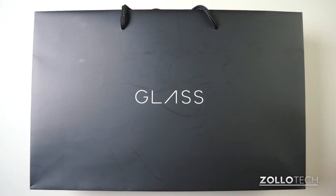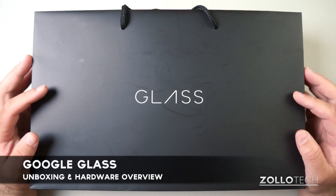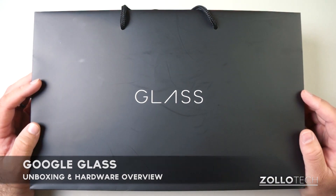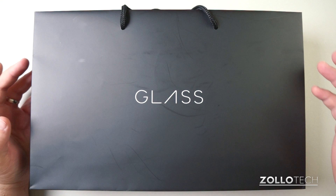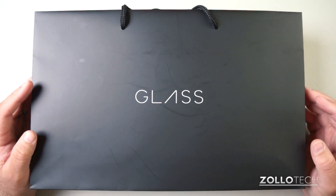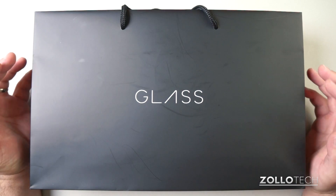Hi everyone, this is Aaron for Zollotech and I'm going to show you what it was like for me to unbox Glass — this is the Google Glass. For those of you that aren't familiar, I picked those up and made a video about that, and when you arrive there they don't give you a chance to film the unboxing.